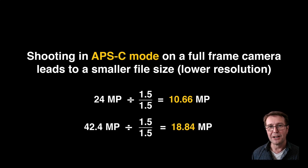It's not all roses though. Using that crop factor does result in smaller files — less megapixels. Now some people do the maths incorrectly; they just divide by 1.5, but with surface area you need to divide by 1.5 twice. So we actually drop from 24 megapixels to 10.66. And if we're using one of the higher resolution 42.4 megapixel sensors, we're going to drop to 18.84 megapixels.